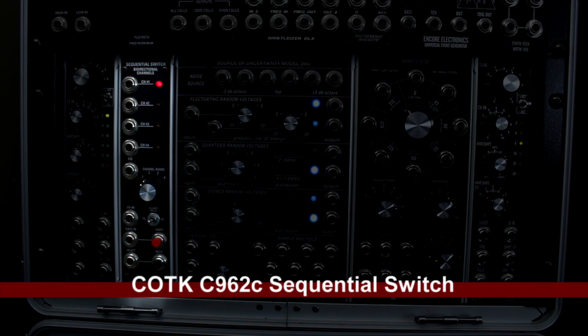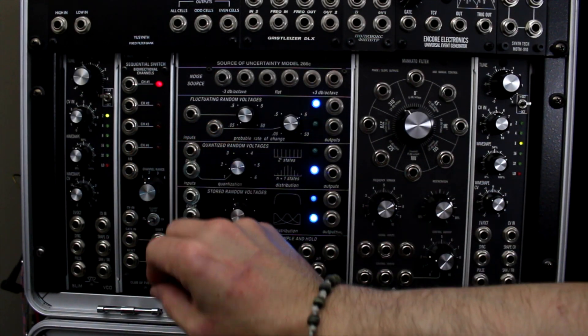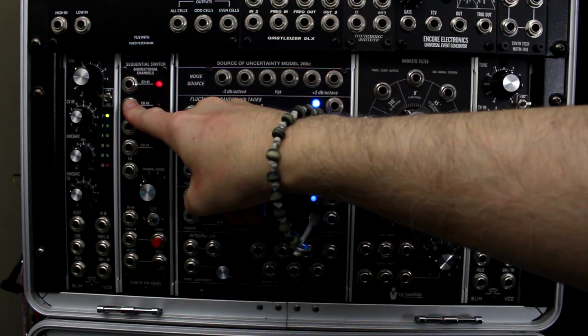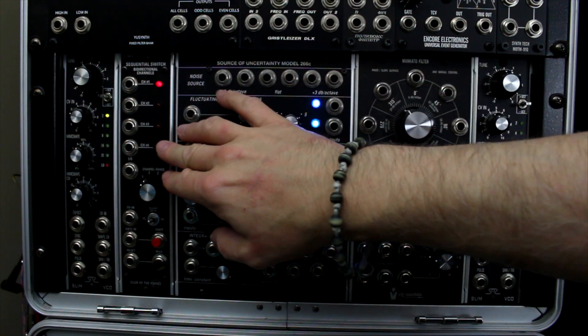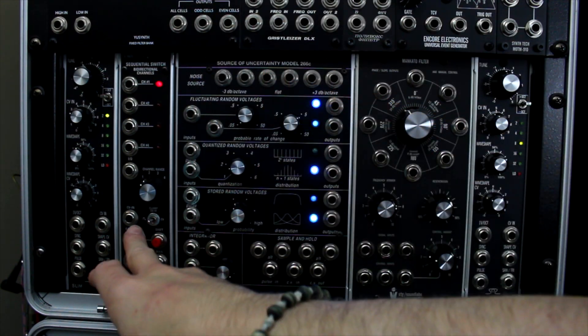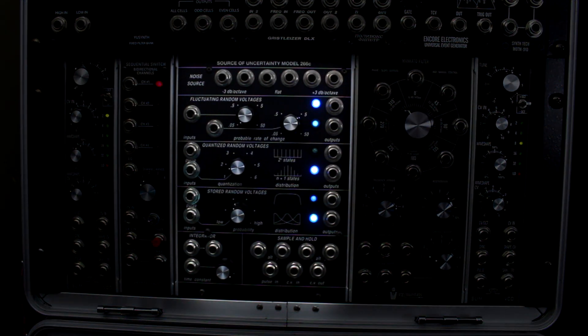My newest module — my final addition — is the Club of the Knobs sequential switch. What this will enable me to do — and I haven't even used it yet — is to change the channel output with CV input. I could have four sequences pumping into it and let CV dictate what channel it switches over to, based on the gate and reset. It basically lets the machine kind of decide what's going to happen next.